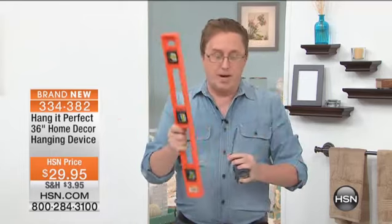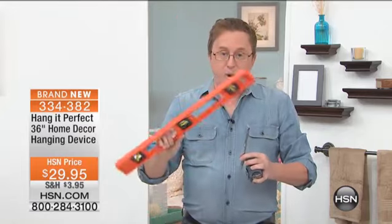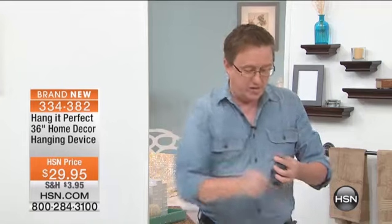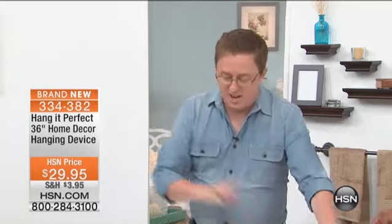This is what you don't need — you don't need to go buy a level. By the way, Hang It Perfect works as a great level as well. I think I spent more on this level than I did for the Hang It Perfect. This is heavy. You don't need the tape measure. You don't need to be at the top of a ladder trying to use it and dividing — what is one half of three eighths? You don't need to worry about any of that.